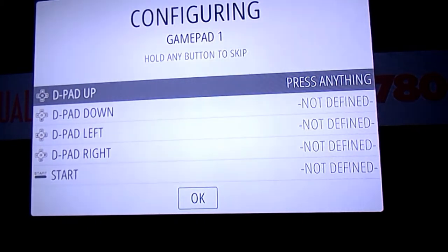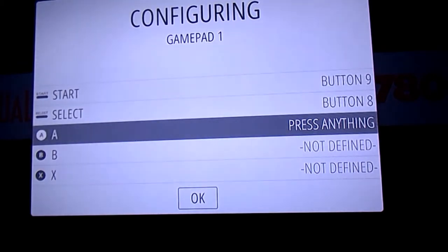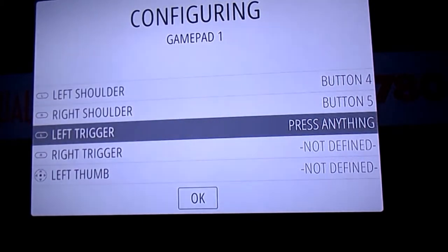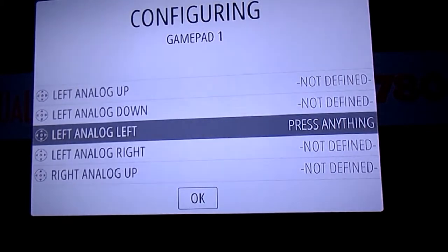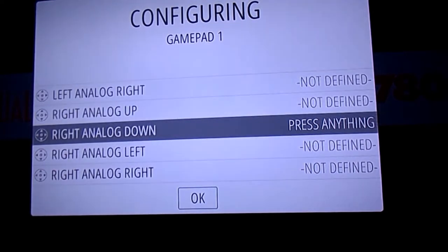You need to sync your controller now. You're going to press on your D-pad — up, down, left, right — then your Start button, Select button, A button, B button, X button, and Y button, or whatever buttons you'd like to set. Then press your left shoulder and right shoulder. Since this controller doesn't have a left trigger, left thumb, or those additional inputs, just press down any button and hold it for a second and it'll skip right through that. Do this repeatedly until you get all the way to the bottom of the screen. When you reach 'Hot Key Enabled,' press B to skip it, press OK, and don't worry about not choosing a hot key.